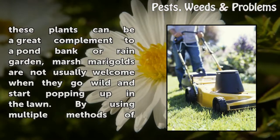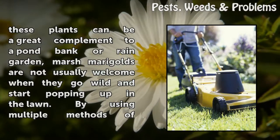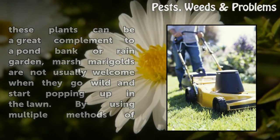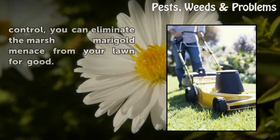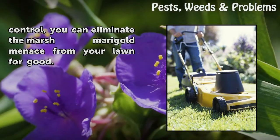Even though these plants can be a great complement to a pond bank or rain garden, marsh marigolds are not usually welcome when they go wild and start popping up in the lawn. By using multiple methods of control, you can eliminate the marsh marigold menace from your lawn for good.